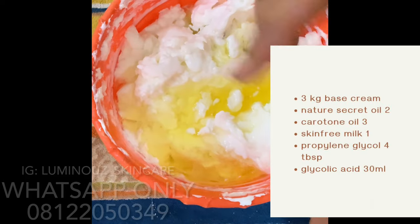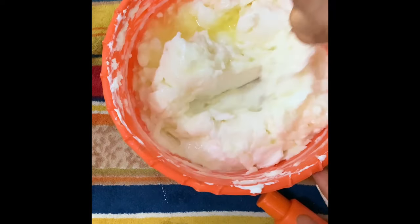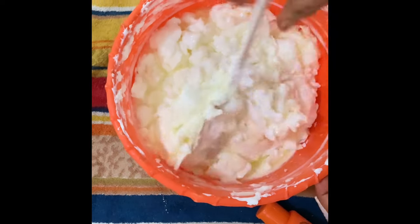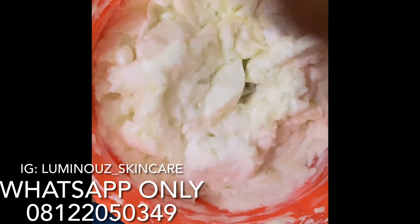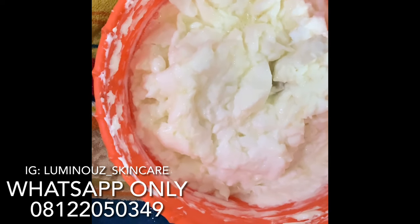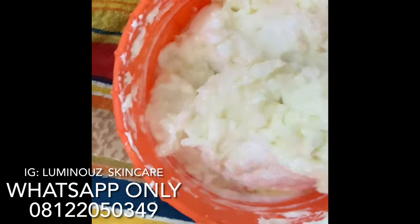I'll be mixing this into the mixture as well. I will later use my blender to blend this, but the wire of the blender is so short that I can't film while I'm blending it, so I'll add everything first and then blend. The next thing I'll be adding is my lab janice oil. Don't be worried about the recipe — the list of products I used I'll be dropping somewhere so all you have to do is watch to the end.